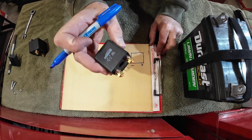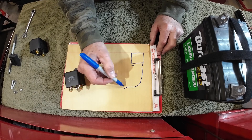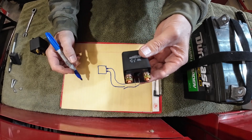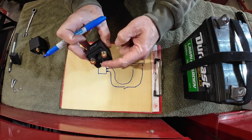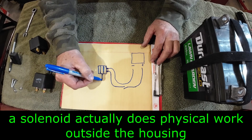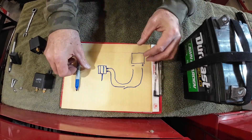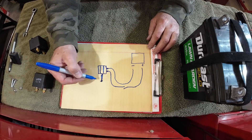Don't get a solenoid and a relay confused — they work very similarly but are two different things. A relay uses a small electrical current to close an electrical switch. A solenoid uses the same principle, but the electromagnet inside actually causes something mechanical to happen — usually it moves a shaft or rod. When electrically activated, the electromagnet causes the metal inside to move; it pulls it toward or pushes it away, moving a plunger or rod.